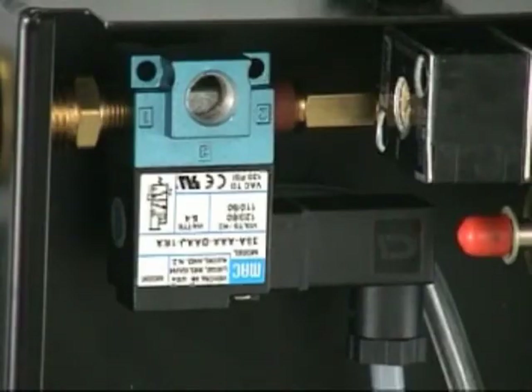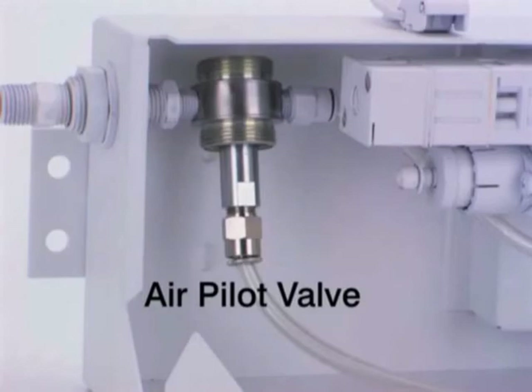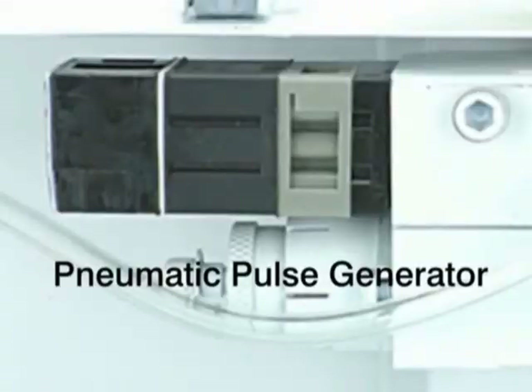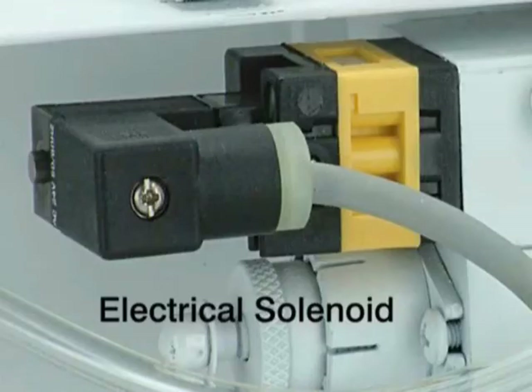Actuator options include electric solenoid valves in a wide variety of voltages, a manual sleeve valve, and an air pilot valve. For pulse rate timing, there are three devices available: the pneumatic pulse generator, a pneumatic one-shot block that provides a single shot when given an air signal to actuate, and an electrical solenoid that can be used when digital timing is desired.